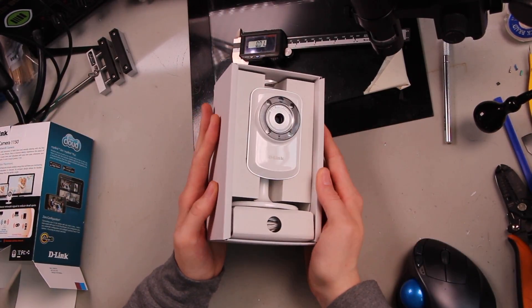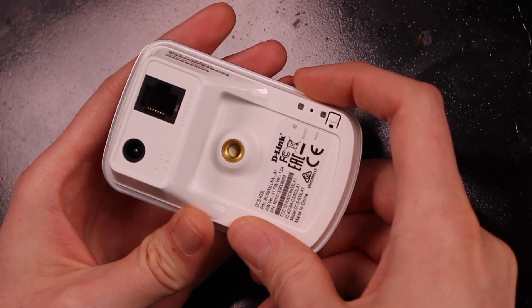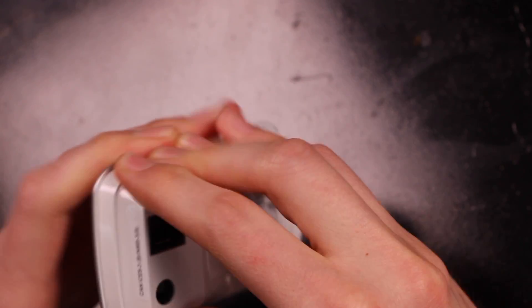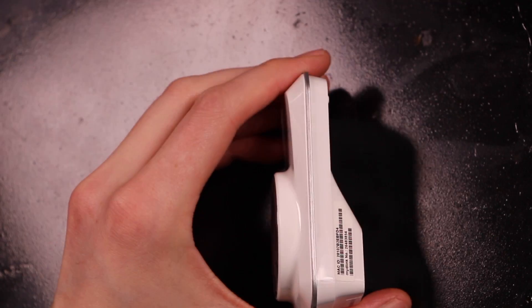Here's the cloud camera we're dealing with - kind of a protective lens over the actual lens opening. It's interesting. Nice brass insert for the tripod mount. It looks like it probably just snaps open around the edges. You can feel kind of an indentation there. Maybe that is a molding defect - the seam.